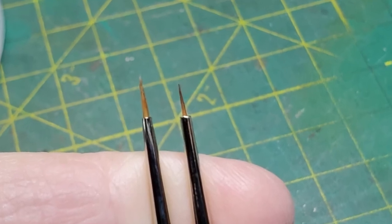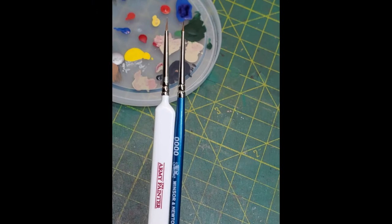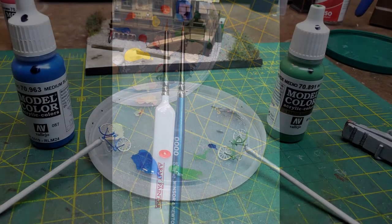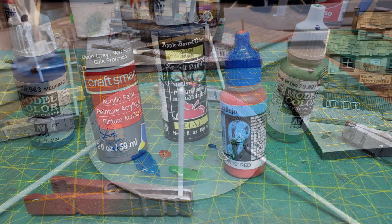Speaking of brushes, I used a couple of my smallest ones that were four zeros. And of course I used an Optivisor. I got out the colors that I wanted to paint the two adult bikes and started applying those.